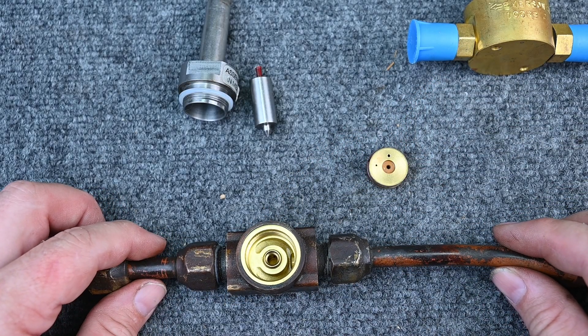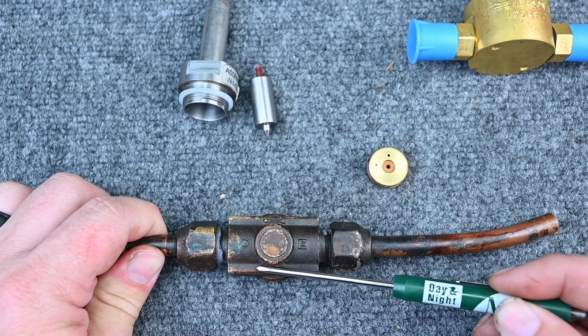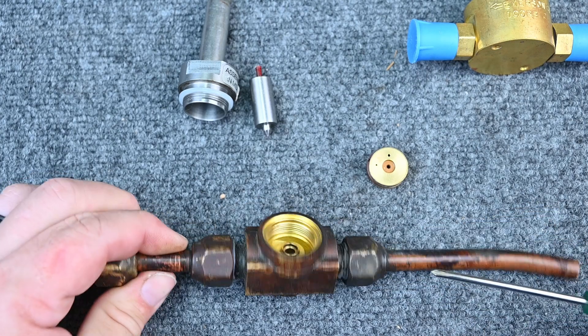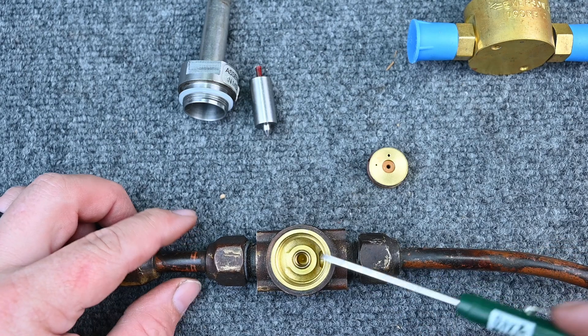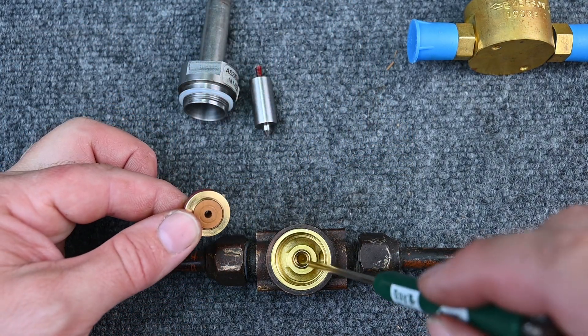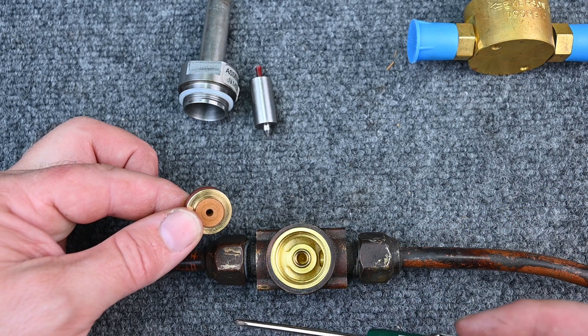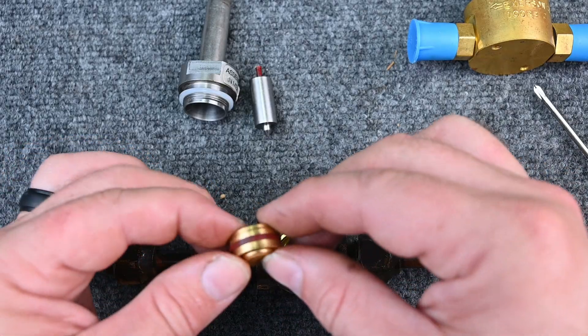Now we can see the majority of our valve. It has an arrow on it — it's very important which direction refrigerant is flowing. Refrigerant is coming in to this larger chamber right here, and from there it has to go through this valve and through this seal before it goes to the hole in the center that continues to the other side.